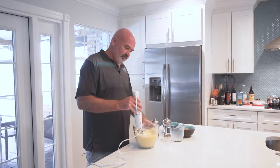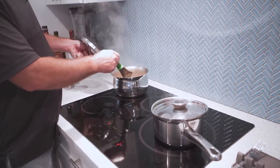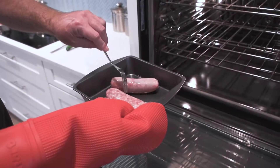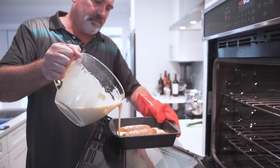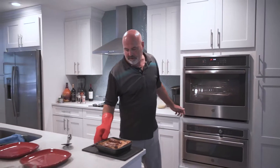So, Toad in the Hole — we make the batter and leave that to rest. We make the red onion gravy and let that simmer so it boils down and thickens up. We put the sausages in the oven, let them brown, then add the batter to the sausages, let them cook for about 20 minutes, and hopefully the batter rises and we end up with an excellent Toad in the Hole.